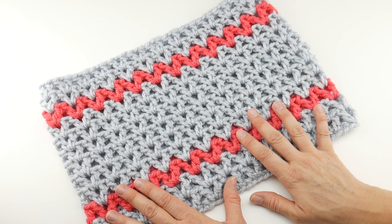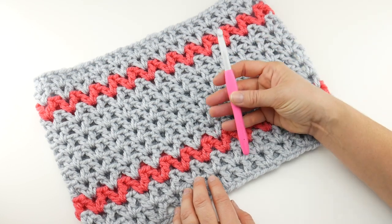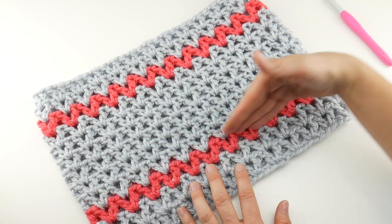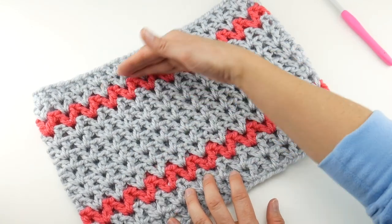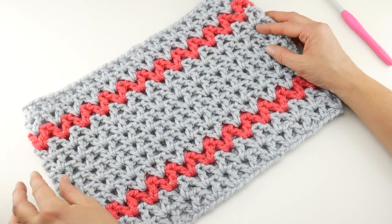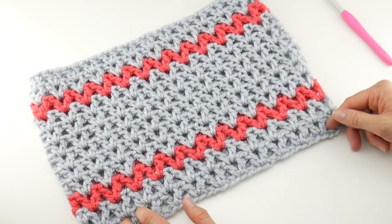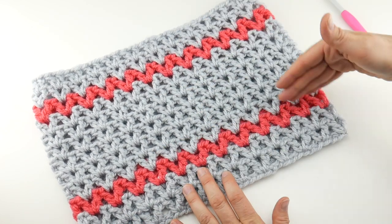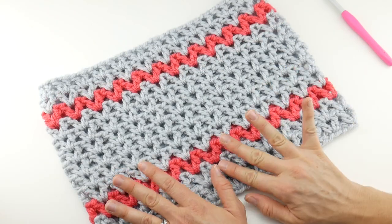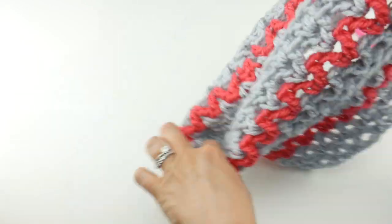I have a couple other v-stitch cowls — if you hop over to the blog I'll share links to those. This one is made with a large hook and some chunky yarn. We've used the v-stitch in a creative way with color so it almost looks like rickrack, that ribbon you see in the sewing aisle. We're going to go through the whole project learning how to begin in the round, work the v-stitch from the bottom up, and how to change colors. The finished cowl has a circumference of about 30 inches and a height of about 10 inches.